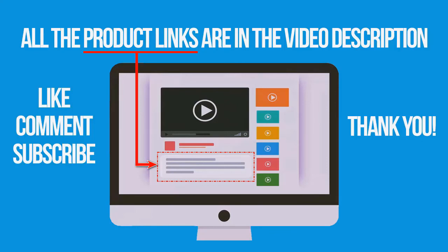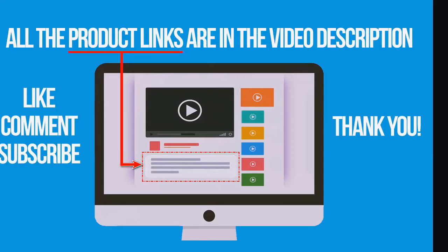If you're interested in buying one of these products, links to all the products mentioned in this video are in the description down below. If you liked and found this video helpful, don't forget to give a like, comment, and subscribe. Thank you for watching.